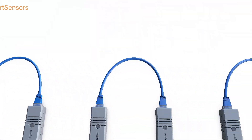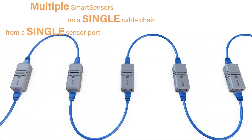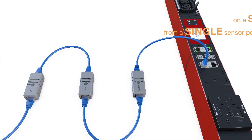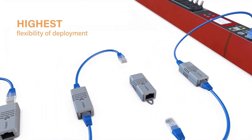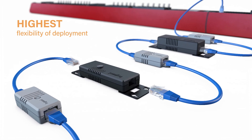Advanced technology allows multiple smart sensor packages to be deployed on a single cable chain from a Raritan Rack Power Managing Devices sensor port. Smart sensor technology provides the highest deployment flexibility, as any sensor type can be mixed and matched depending on your application needs.